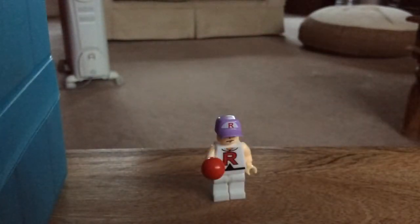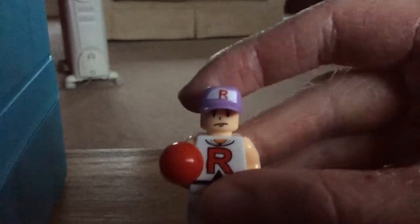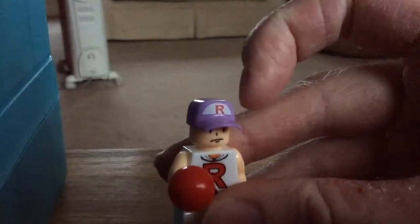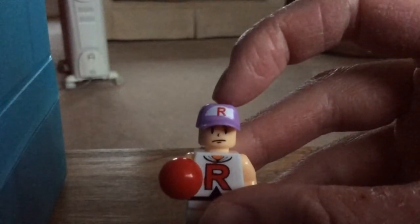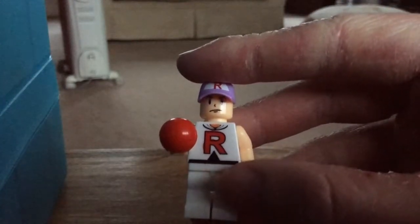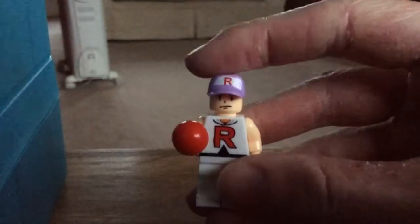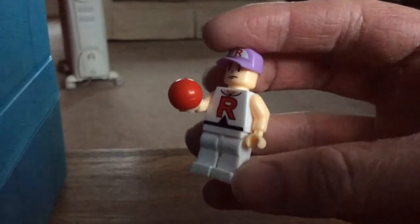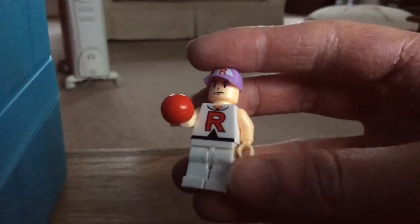And lastly, here's the second figure dressed as James. He wears his violet cap with a printed white half circle shape on it with a letter R on it. He wears his white jacket with no sleeves printing on its arms, his white trousers, and he also holds his red technique ball piece that can be used as a Pokeball.